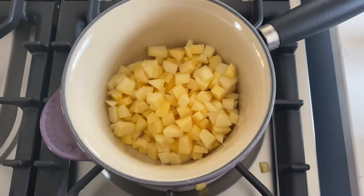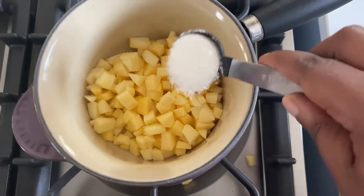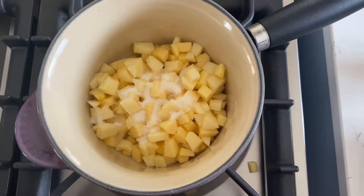Start off by cooking the apples. Place the apples into a saucepan with some water and some sugar, then cook over gentle heat until the apples soften. Then leave to cool.